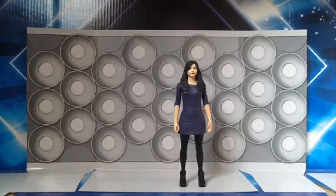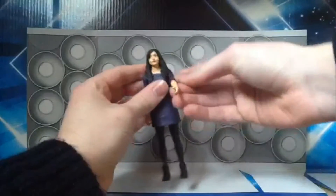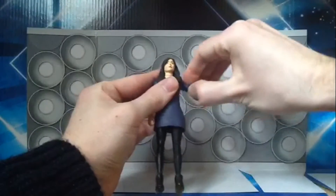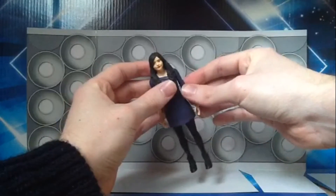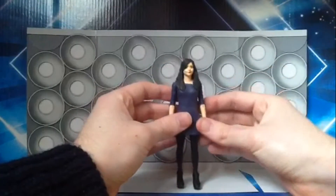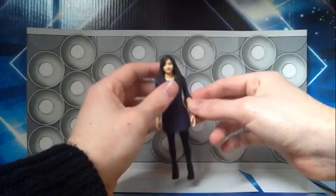Moving on to the articulation of the figure — the head can move a little bit, though it's hindered by the hair. The arms can do a 360 degree turn and the elbows can move from out to the side because they are ball jointed. The biceps can also do a 360 degree turn, but be wary — they can snap off, so I wouldn't play with that too much.